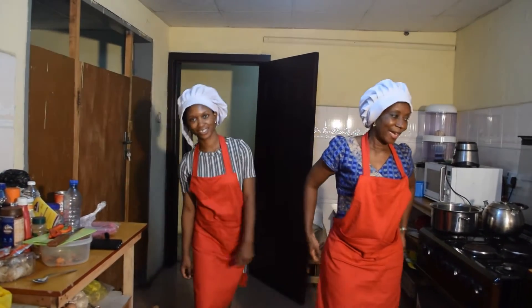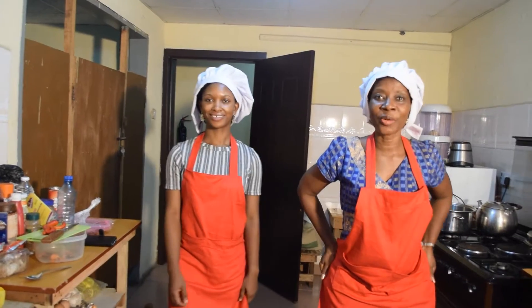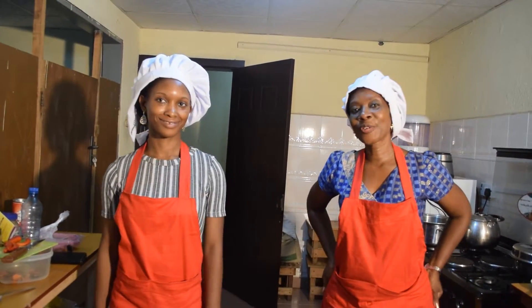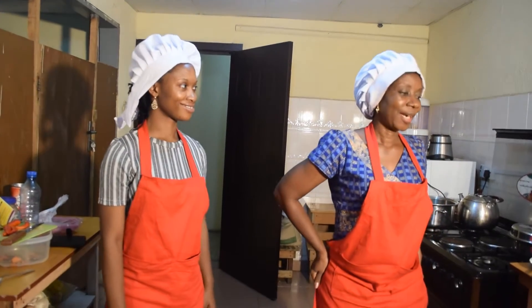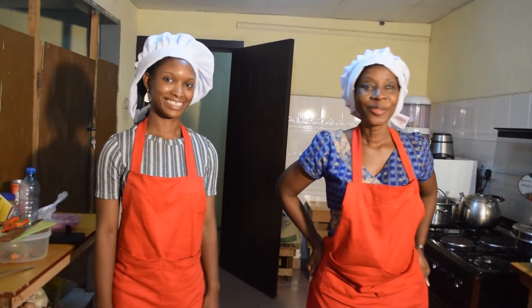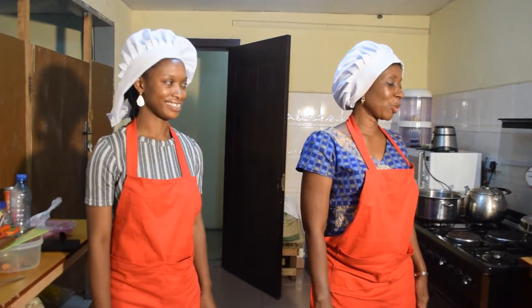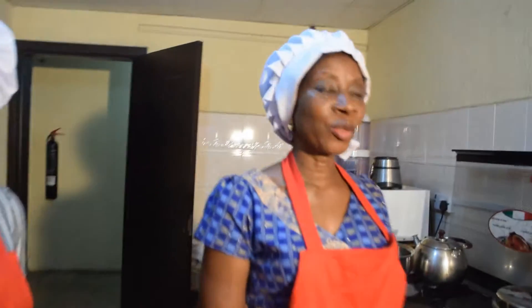Welcome again in this season of celebration. Welcome again to Precious Cooking. What are you planning for Christmas? Well, I know you are going shopping, you are planning to cook. In this episode, we are going to cook what I call stew green.